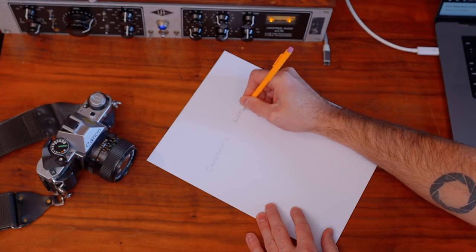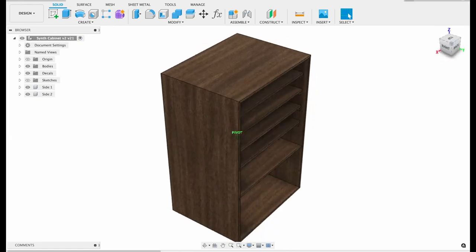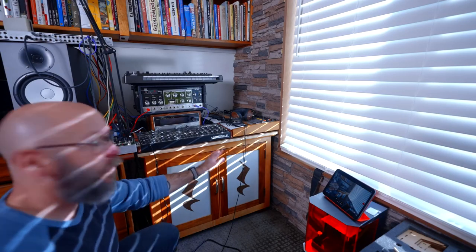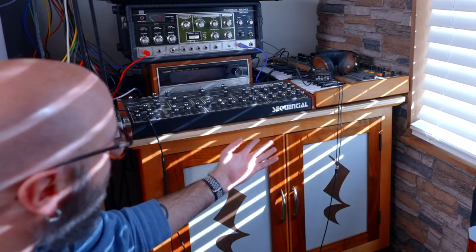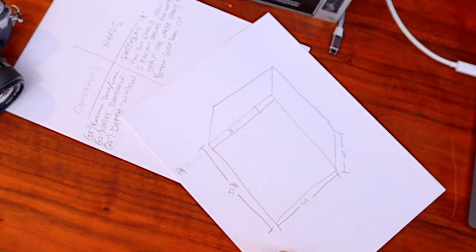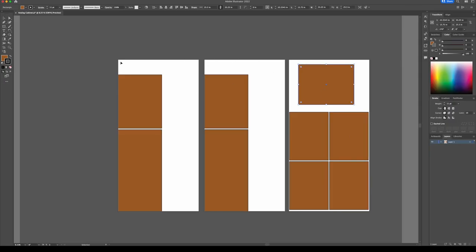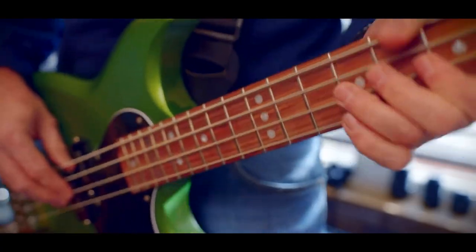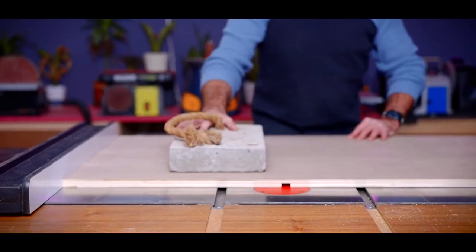One of David Picciuto's latest videos shows the part of making that almost no one ever talks about: the design phase. He's designing a cabinet for his audio gear, and it needs to fit not only the equipment he wants to store in there, but also the space he's planned for it. Most of the video is him sketching out the cabinet, planning how to build it, and determining how many sheets of plywood he'll need. It's always fascinating to see how other folks tackle common problems.